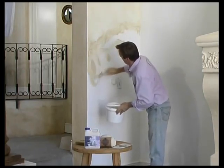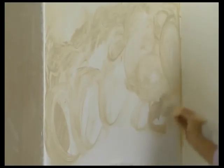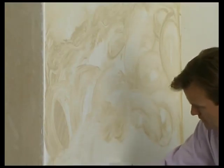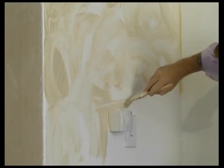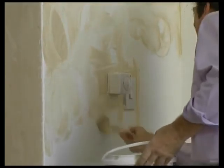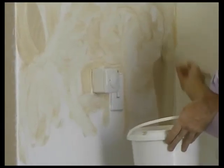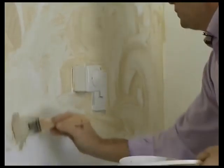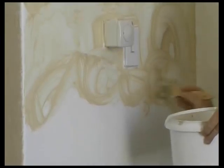Once again, I apply my glaze with lots of bold circular movements. And again, it's very important when we leave our next section that we've left a nice thick wet edge.